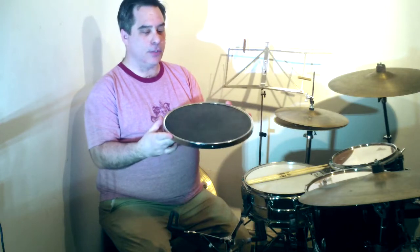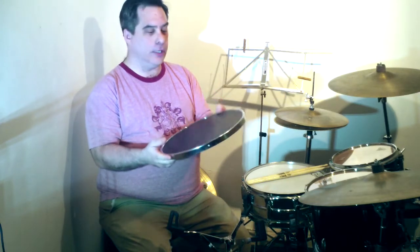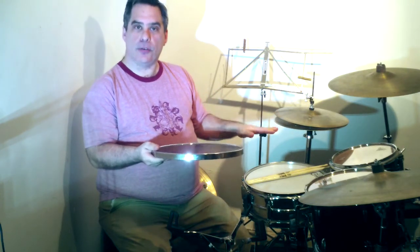This pad is a 14-inch pad, but ever so slightly smaller than 14 inches to make sure that it fits on any kind of 14-inch snare. It's been tested apparently on 30 different snare drums, including ones with S-hoops on it, so you can know that this should fit on any standard 14-inch snare drum.